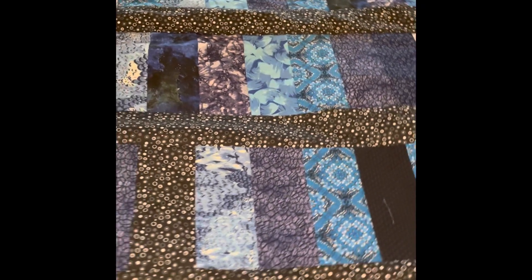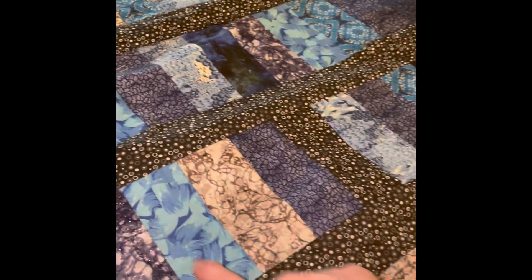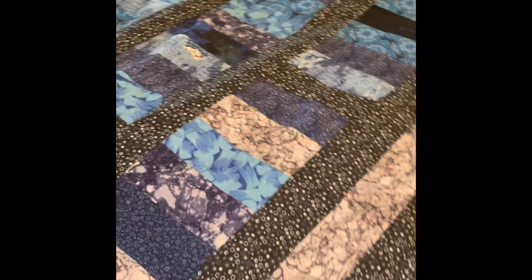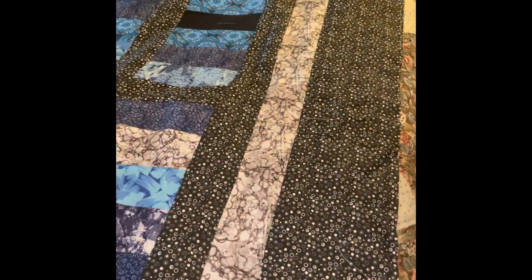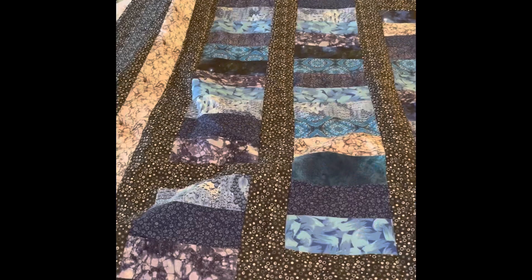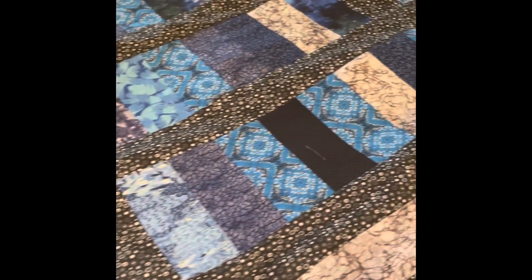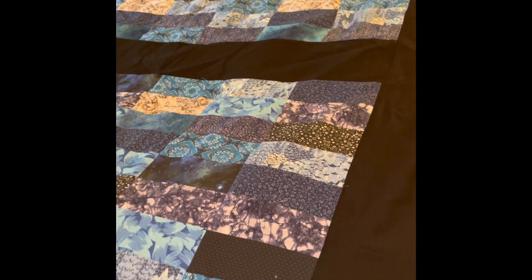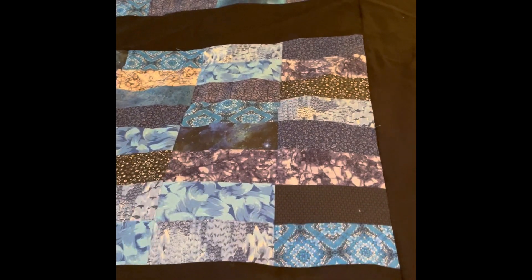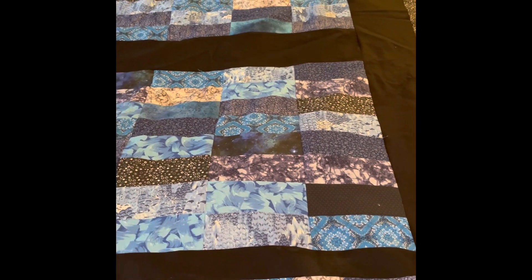For the boys' quilts, I did strips in blues, blacks, and grays. Let me go get the other boys' quilt. I did the bars pattern again, but in a different configuration, and I'll pan across.